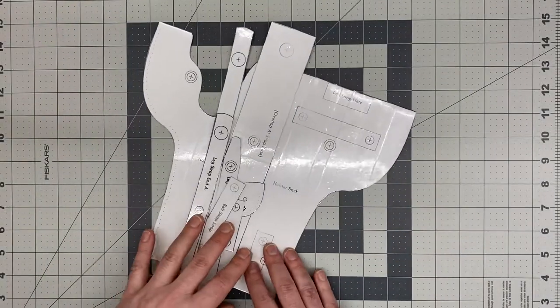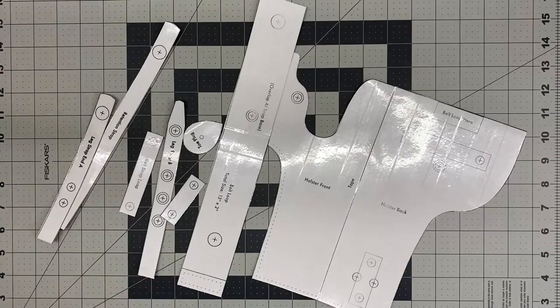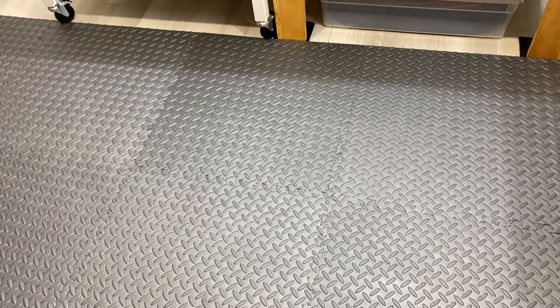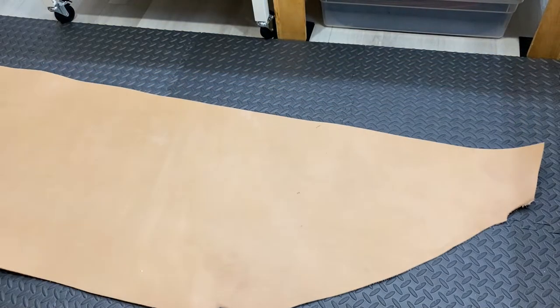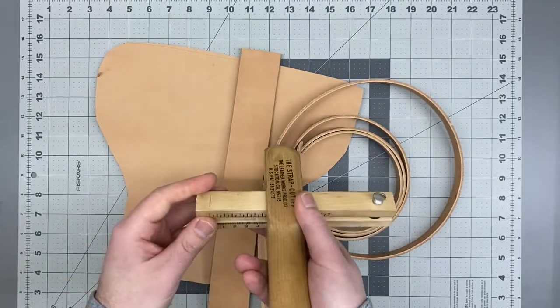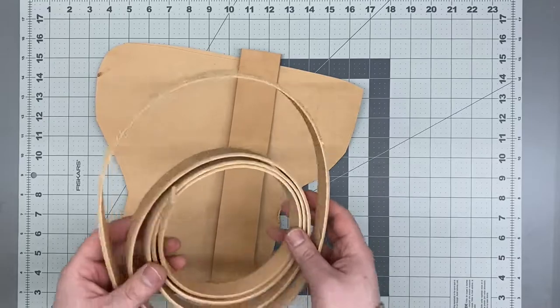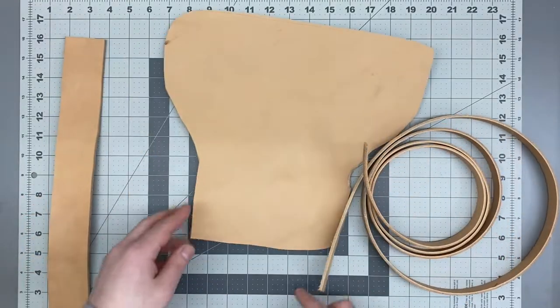Now I've got all my pattern pieces laminated and cut out and we're ready to transfer to some leather. I'm using vegetable tanned leather here, which is really what you need to make a holster like this. I've got some seven-eight ounce weight for the main body of the holster and eight-nine ounce, which is a little heavier, for the belt strap. I cut out the straps with the strap cutter which gave me some nice precise leather widths — you can always cut these with a sharp knife and ruler, but the strap cutter works very well.